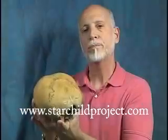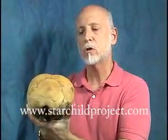Now I want to tell you about the rear. Notice that the rear of the Starchild skull is completely different from a normal human. A normal human is rounded off through here; this has a dent, it's rounded off this way, it's very flat. Complete redesign.